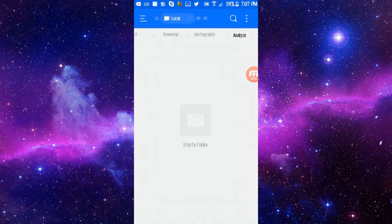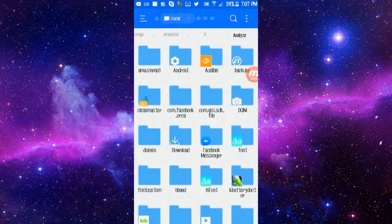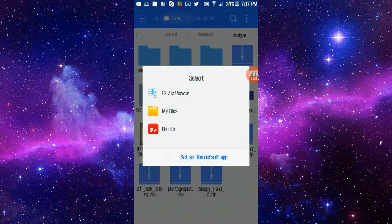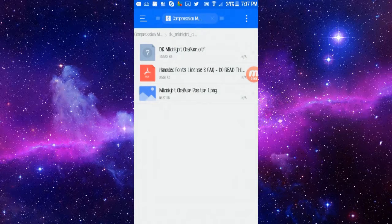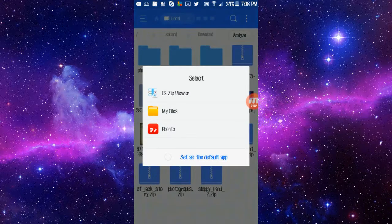When you download your font, you're gonna want to go retrieve it. Go into your file explorer and find it where your phone put it — it's probably in your downloads folder, which is right here. I have some here, but we're gonna use the sloppy handwriting one. It's gonna be a zip file, so click it and hit the zip viewer. Actually, let's use the DK Midnight Chalker font.